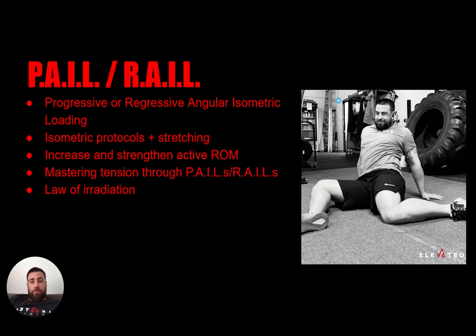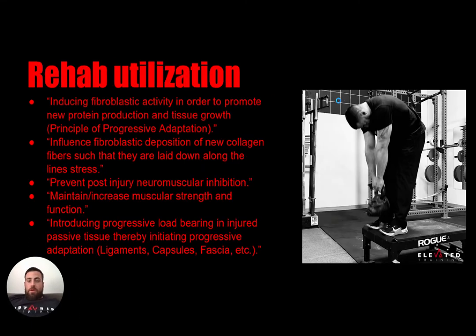Overall, PAILs and RAILs are the big part of what we do as far as increasing your range of motion and giving you better control of your body. The other big thing they're used for is rehab utilization. I actually threw my back out yesterday for the first time ever, so I'm now utilizing PAILs and RAILs for my own rehab. As of today I've already done about 30-40 minutes of FRC, and yesterday I did an hour of FRC — just doing these things to keep those areas working.